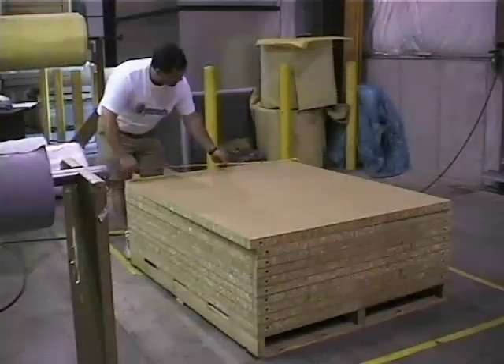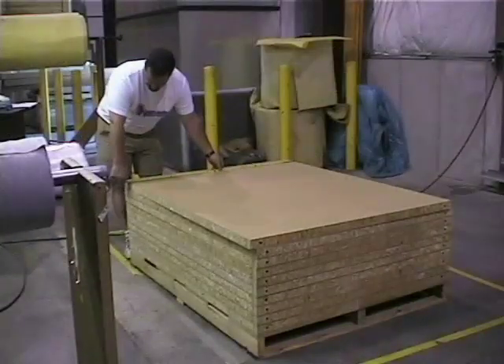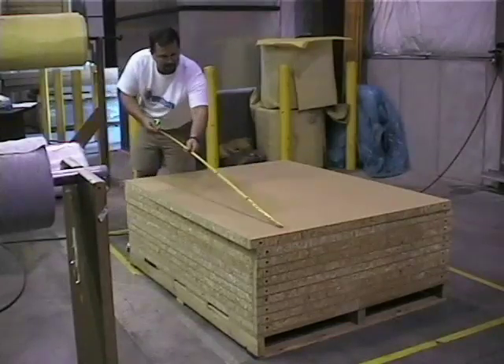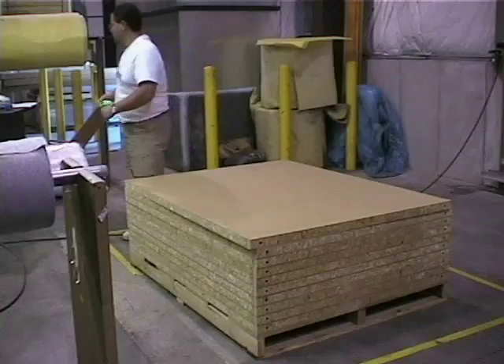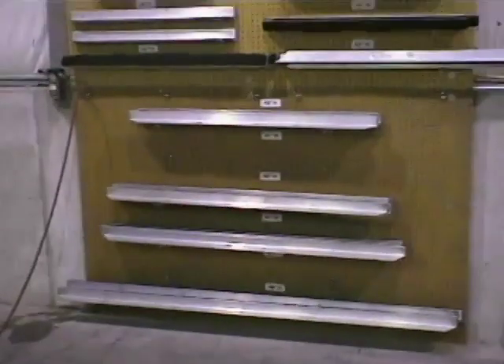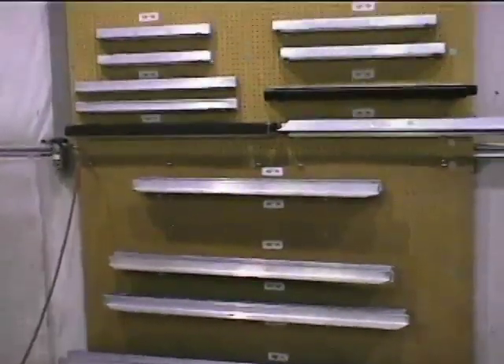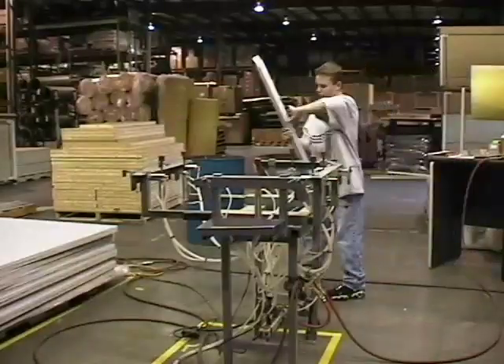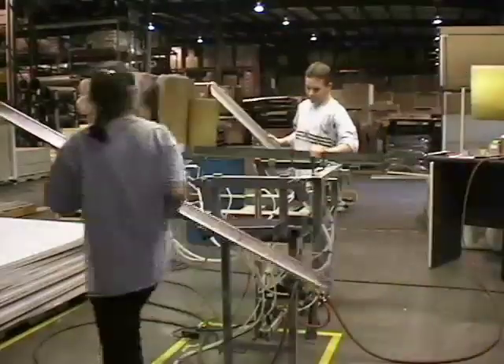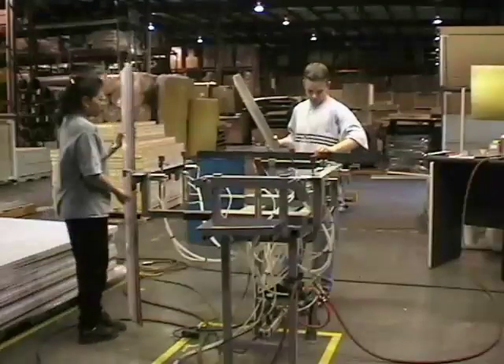Now you're ready to set up for your first panel. Measure both the height and width of the panel so you can select the proper size fabric bars. You'll need to select four bars for the stretch machine — two marked with an H for the height and two marked with W for width. Select the bars needed and move them to the machine.